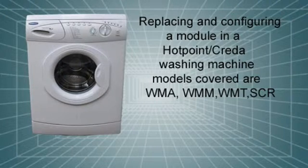Hi there. In this video I will be removing and refitting the control module on a Hotpoint WMA33 washing machine. The procedure is the same as in a number of other models within this range, namely the WMM, WMT and SCR machines. The main reason for this video is to complement the configuration information on our website. On this particular range of washing machine there are a number of different control modules used, and it is possible to fit a control module from one machine within a given range onto another and reconfigure it to work on that machine. But you do need to know which machines use which modules. This information and configuration data is freely available on our website at selfix-uk.co.uk.